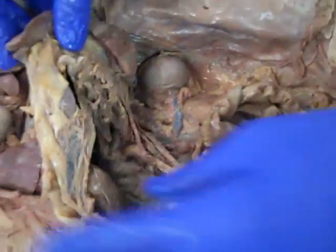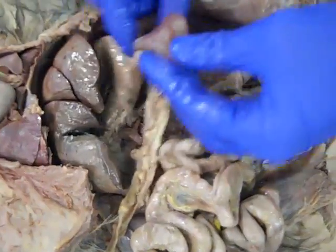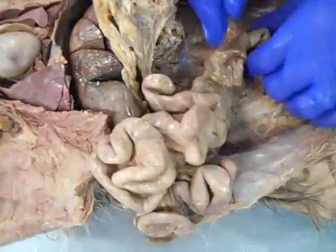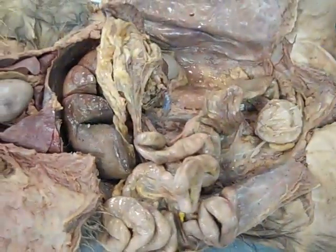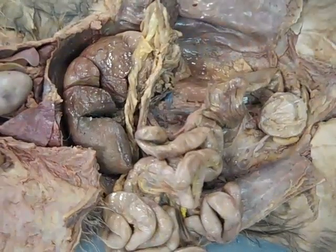So remember, let's think about our abdominal organs again for a second. We got our liver, we got our stomach, we got our spleen, we've got our small intestine, and we got our big intestine. And the thing to remember is the blood from these organs has got to go to the liver first before it gets back into the general circulation.